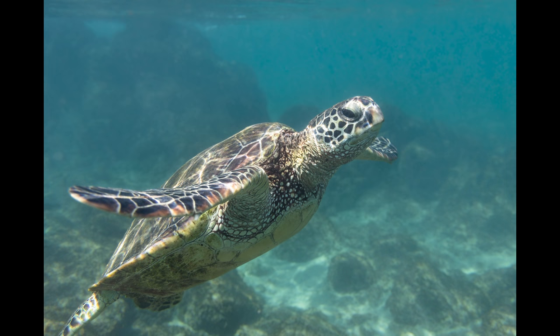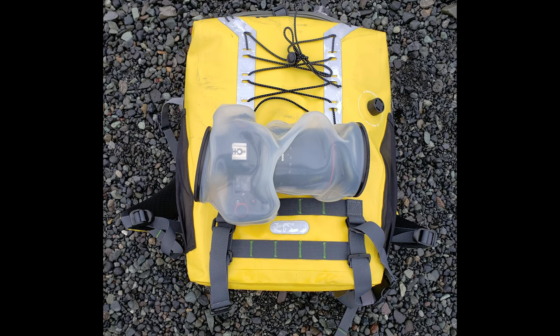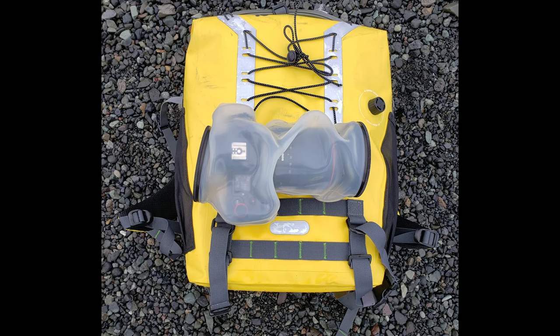I will say this: if you're a dedicated diver or serious underwater photographer, then you should go with a dedicated housing built for your camera. But if you're someone that travels and wants shallower underwater shots, or just serious protection from the elements — rain, dust, dirt, splashes — this melted jellyfish will do the job well.